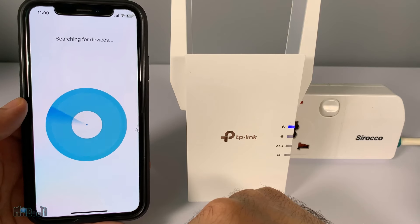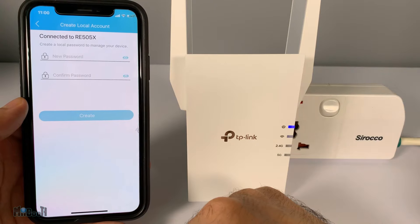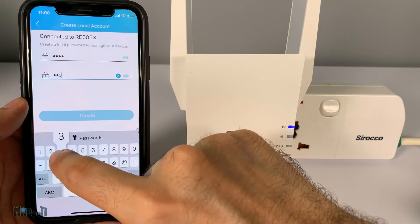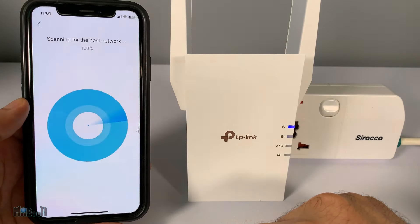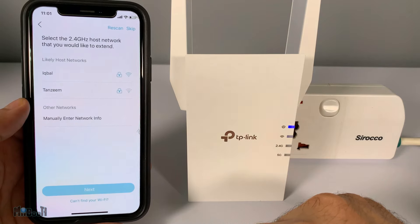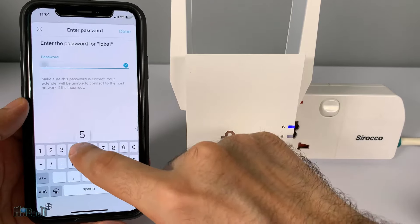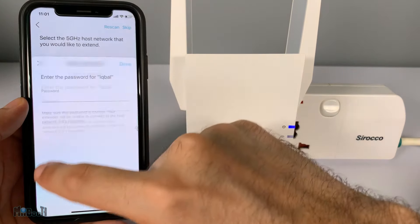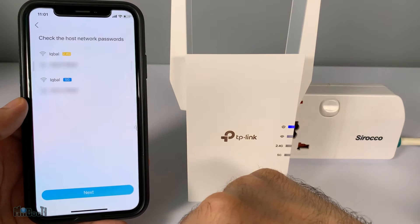Making sure the power LED on your extender has turned solid blue, tap to proceed. The app will ask permission to join the extender's network. Once it is done searching and connecting, set up a password for it — it doesn't have to be that complicated, as eventually your Wi-Fi password will be the one used to connect to the internet. Next it will ask you to select your Wi-Fi host network and enter the password. You'll see this page twice: the first time for the 2.4G connection and the second for 5G — if your router supports it, if not you can skip the 5G one.